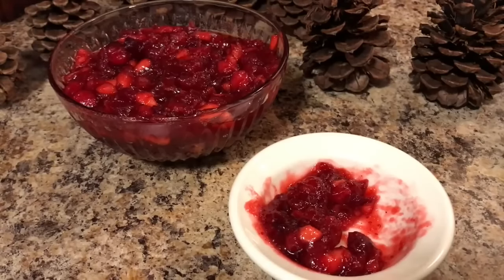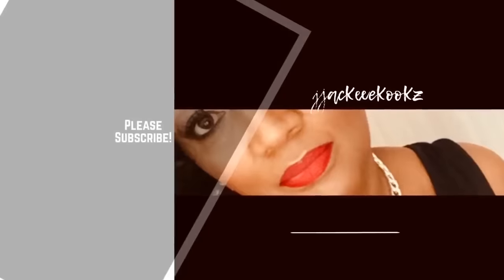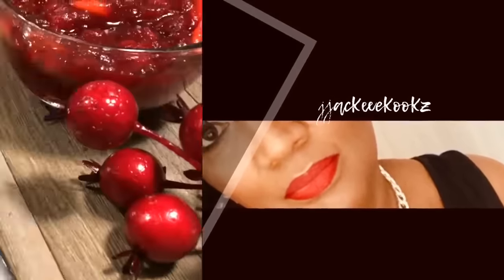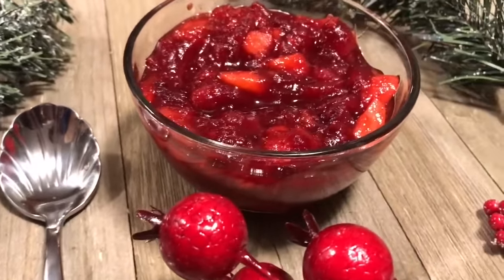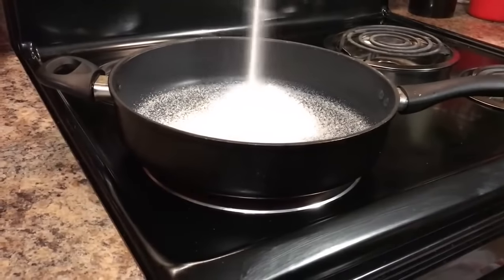This apple cranberry sauce has the perfect balance of delicious flavors — sweet, tart, and texture. Hey guys, happy holidays! Jackie Cooks here, welcome back to the channel. This cranberry sauce is the star of the show every time I make it. It is very, very tasty. So easy and you're going to love it, I promise.